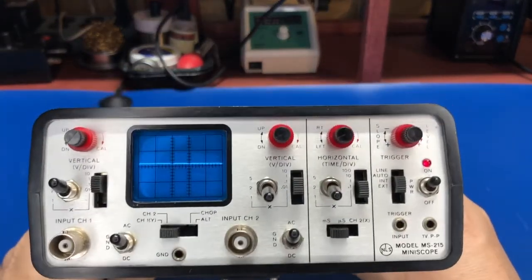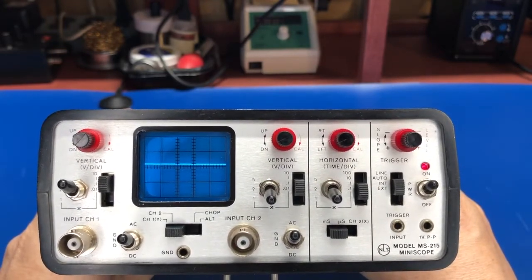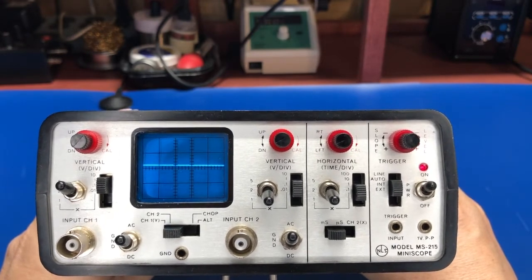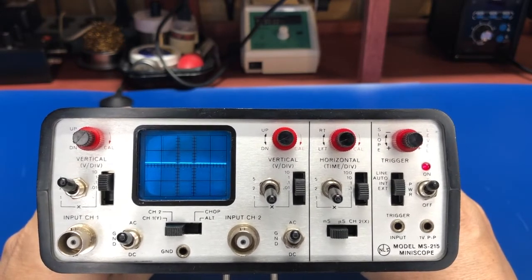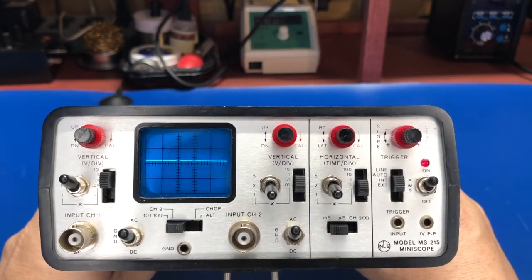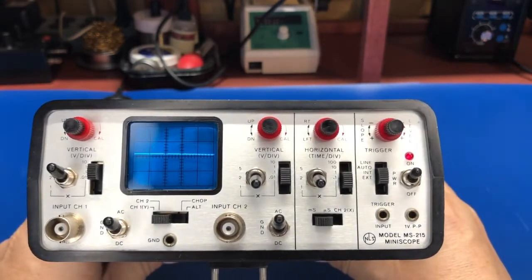If we look at the scope, it's got what you would expect to find on a scope. We've got a right and left channel with AC and DC coupling. We've got 12 ranges for the vertical end. We can show just channel one or channel two — it'll do alt and chop. Pretty standard fare. It has calibrated and then non-calibrated settings for your volts per division.